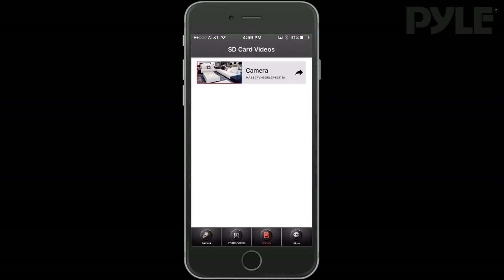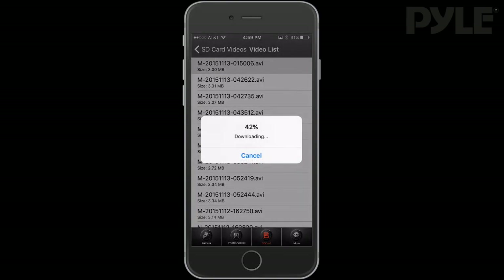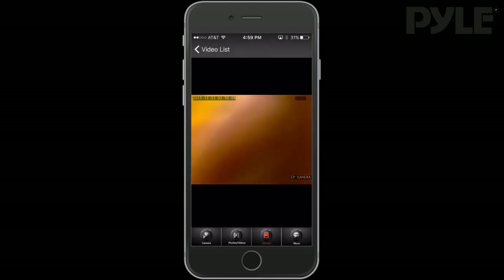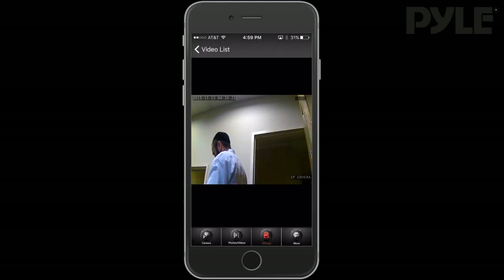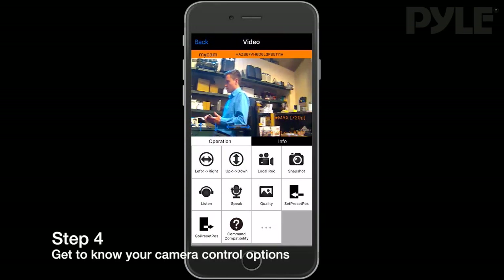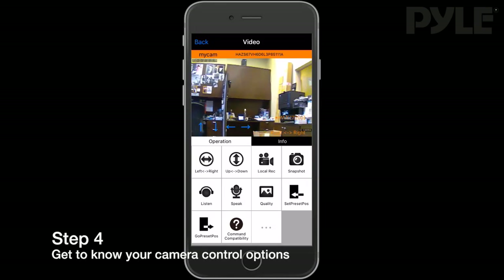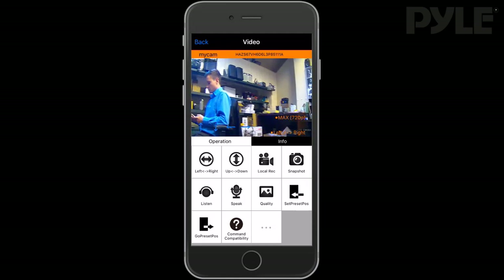Motion detect and 24-hour recordings are recorded to the SD card and can be accessed through the app once saved. Go to the SD card section and you can load up any of the videos saved from motion detect or 24-hour mode. It's best to use this setting on Wi-Fi as it is data intensive. There are a variety of options to control the camera right through the app.